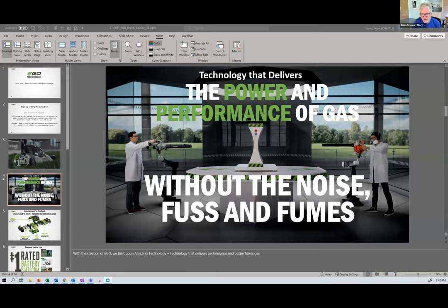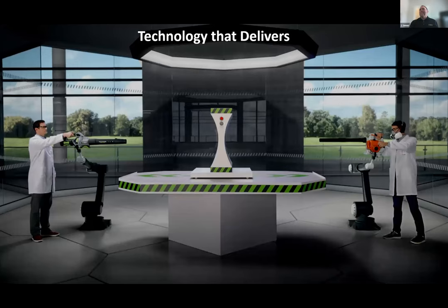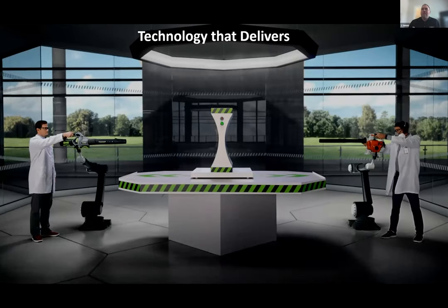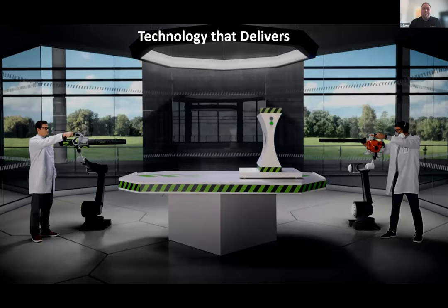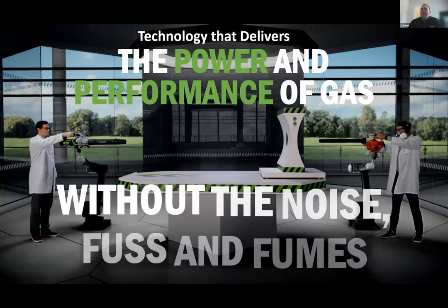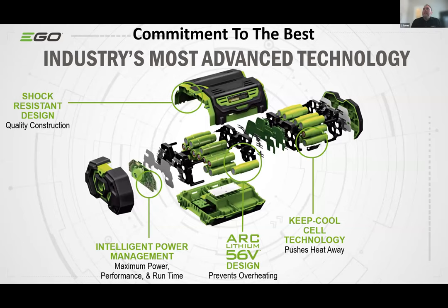After some screen-sharing issues: we went after technology to deliver the power and performance of gas. Our blower on the left versus a high-selling gas blower on the right demonstrates what battery can deliver. Our motto is 'the power performance of gas without the noise, fuss, and fumes.' Looking at the technology gap in the battery segment of OPE, we wanted the industry's most advanced technology, so we created a battery that's been in development for many years now.